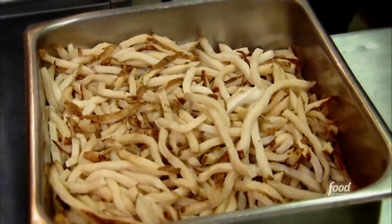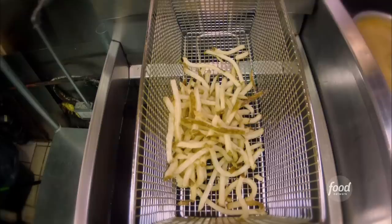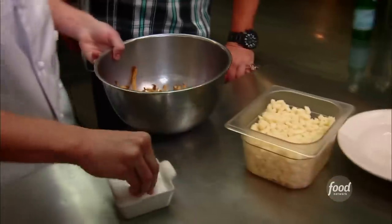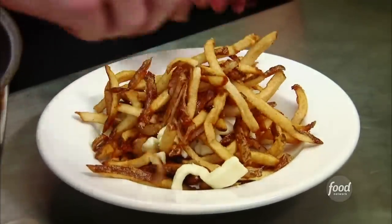Now we'll make the fries. They've got some nice quarter-inch blanched russet fries. We have a special touch — we add sliced boiled onions. We've been doing this for 25 years, it's Doobie's idea. Drop them. Three or four minutes. Hit it with some salt, give them a nice toss. That's a good fry — I like that little onion kick there.